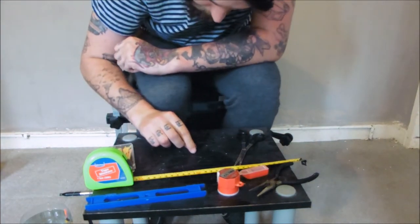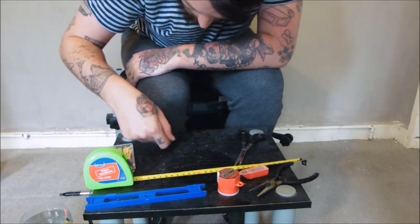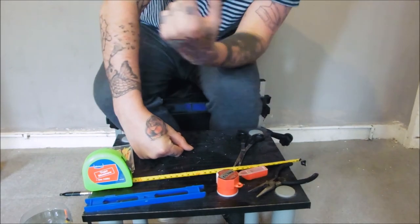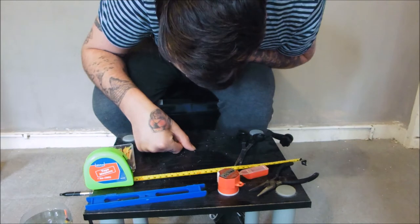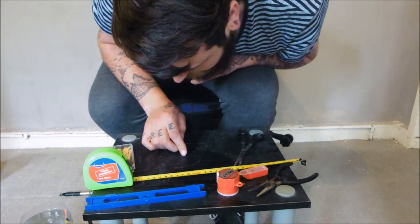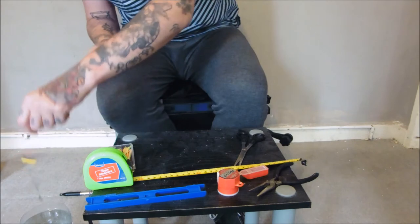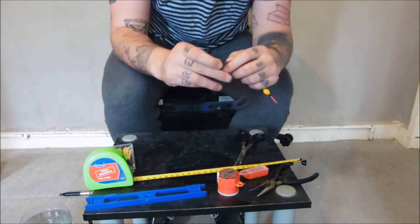That little tiny thing there - that's a number 10. What I like to do is put it on the table with the split facing upwards, and I get my nail and just press my nail into the split, just to open the split up a little bit so I can find it easier to get the shot onto the line.